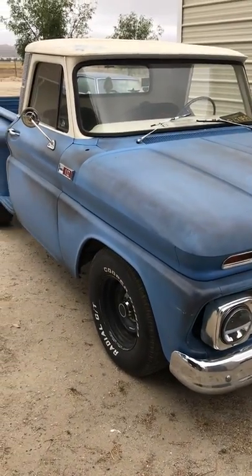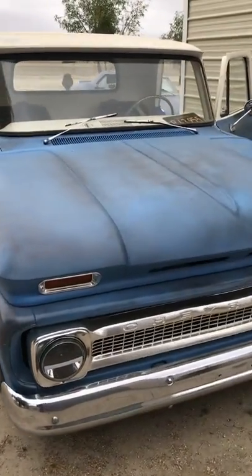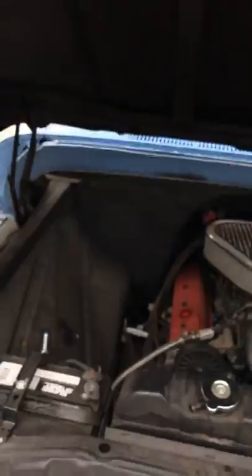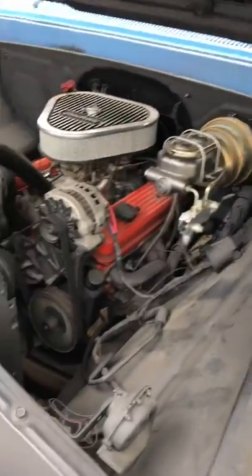I'm going to do some things I want to do that I think will make it look cool, and then we'll put it out there for sale once it's done. It does have a clean California title. I already went ahead and started the process — I just need the pink slip now. It's already registered in my name.